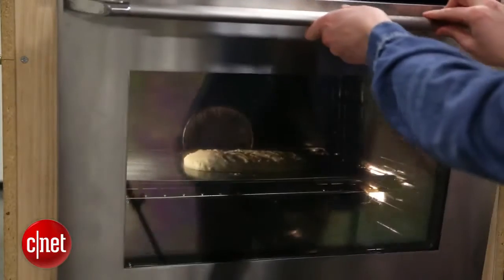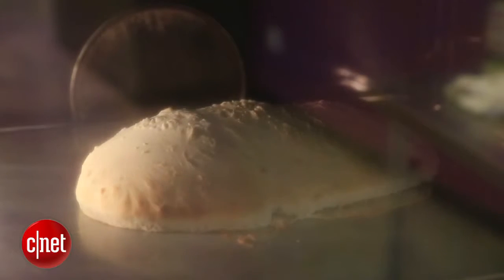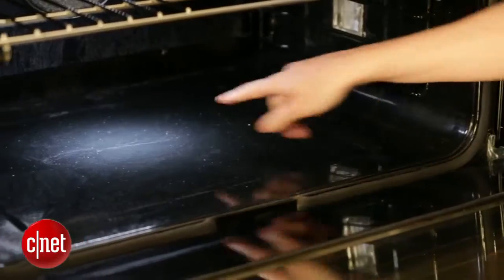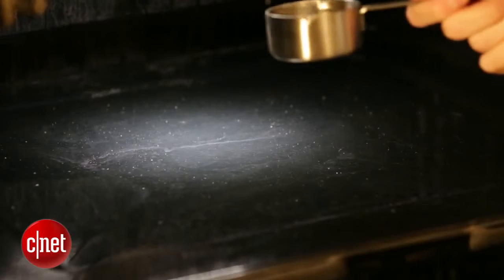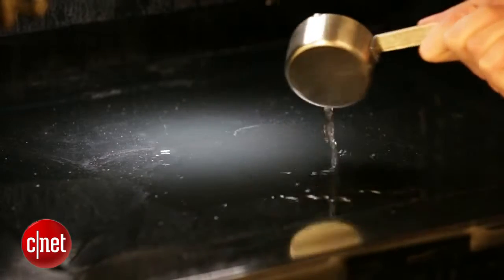Aside from that 2,200-watt convection heating element in the back, you've got the broil element on top and the baking element in the bottom. The baking element is actually hidden beneath the floor of the oven, so if you spill anything — grease, a slice of pizza, whatever — it's not going to land on your heating coils. It's going to be a lot easier to clean.